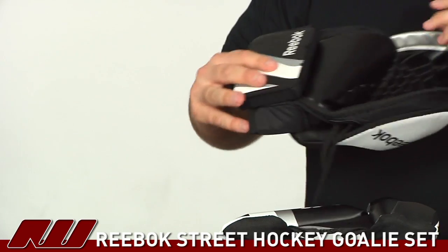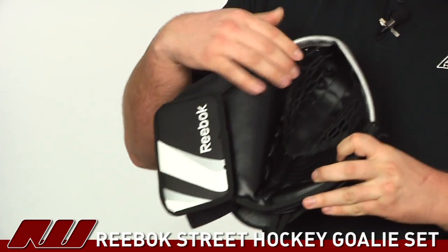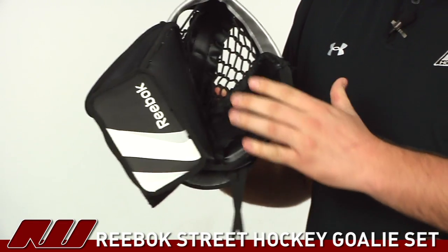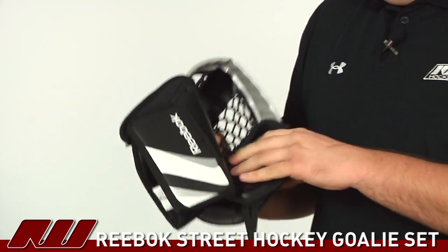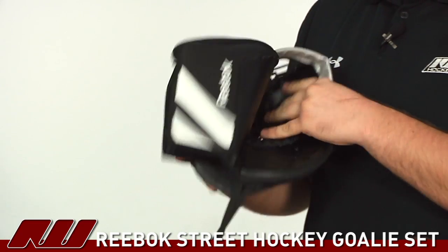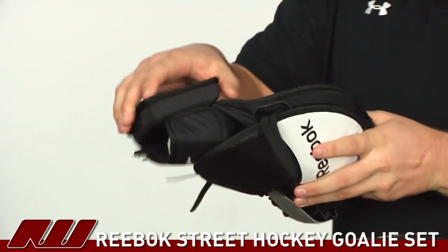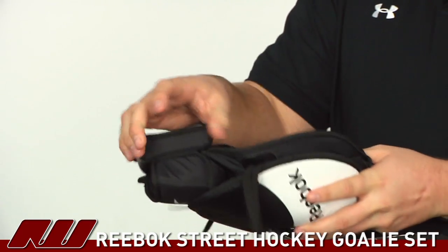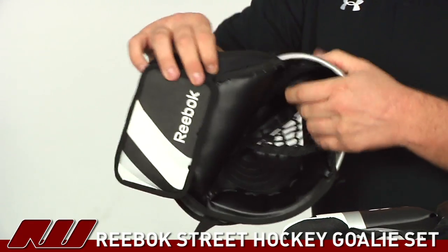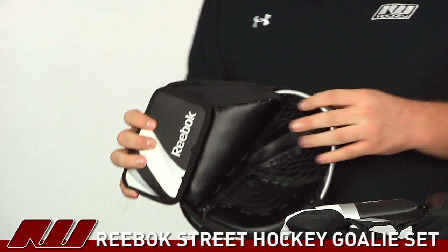Taking a look at the catcher, the whole front side is actually using plastic inserts, so you're going to get really good protection on that front side in case you take some hard shots. It's a pretty deep pocket so you'll be able to catch the puck or ball really well. There's also an added-on piece of protection with plastic inserts giving you good protection on the wrist, plus an additional deflector piece for extra coverage.